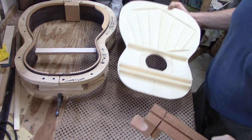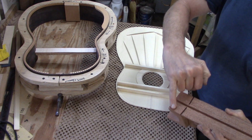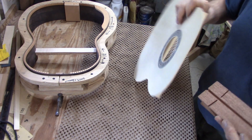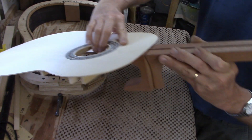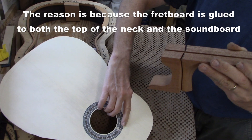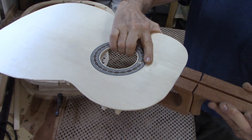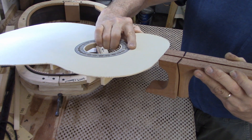The first thing I'm going to do is shave down this part of the neck extension. When the guitar is assembled, I want the soundboard to be on the same plane as the top of the neck. So I have to take a couple millimeters off of this part so that the soundboard can actually sit down level on the plane of the neck.